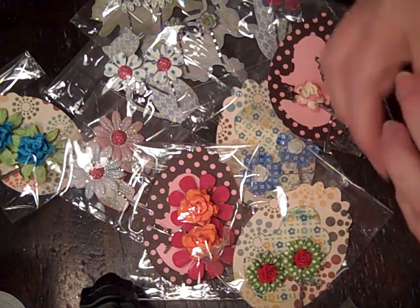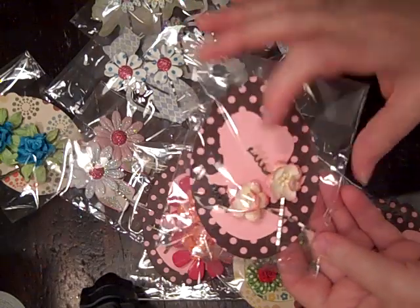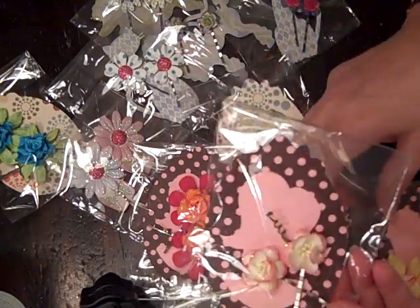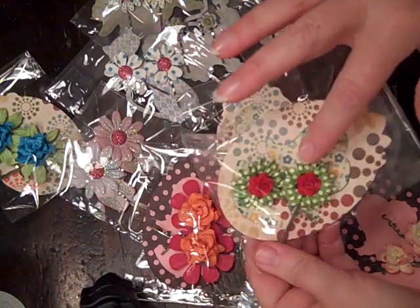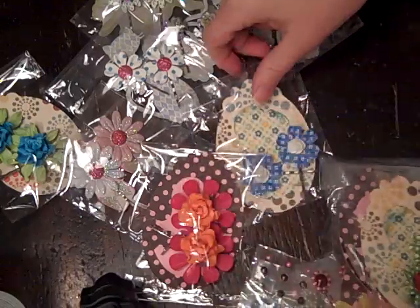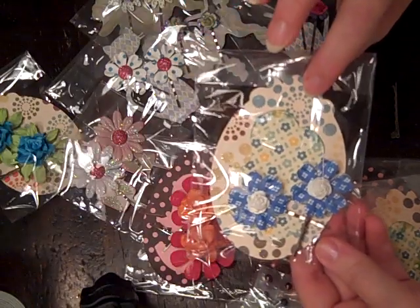I'll just show a couple of them that I made. These are just little wild roses or I AM roses flowers, and I stickle-ized everything just to give it a little spark. These I didn't. Those are just Recollections little roses and I used the same shapes for the tags.